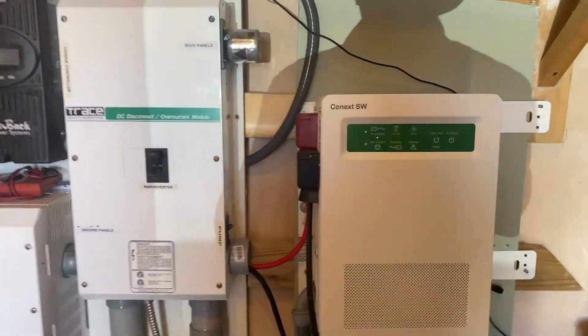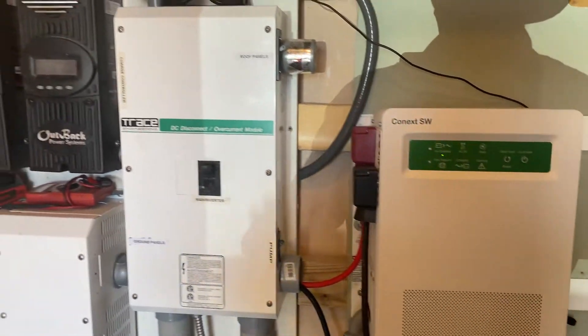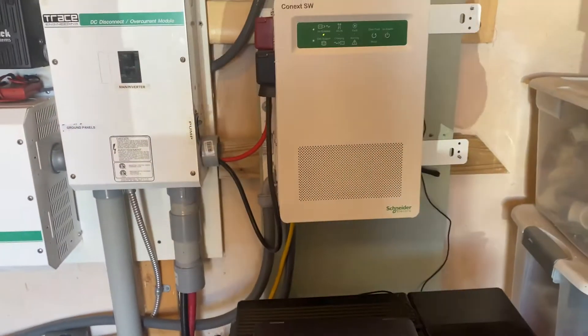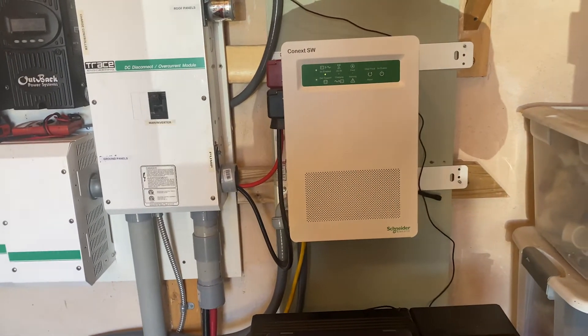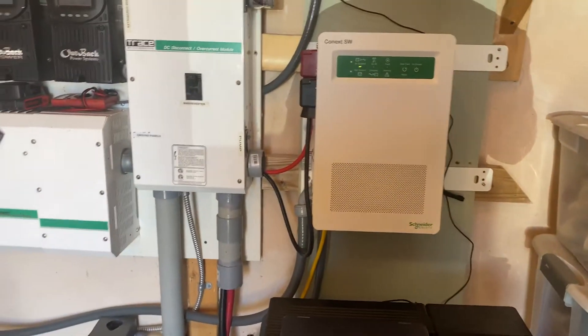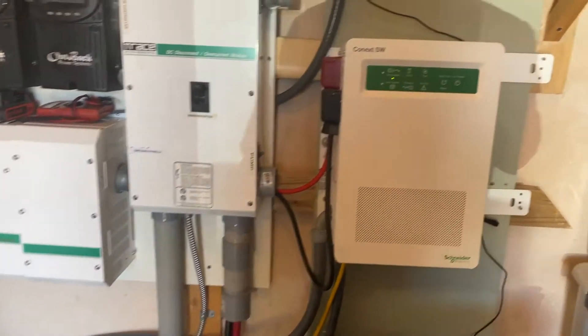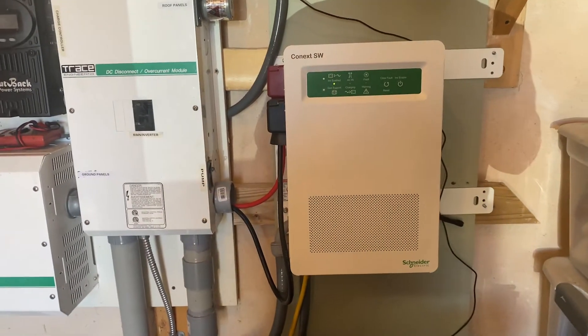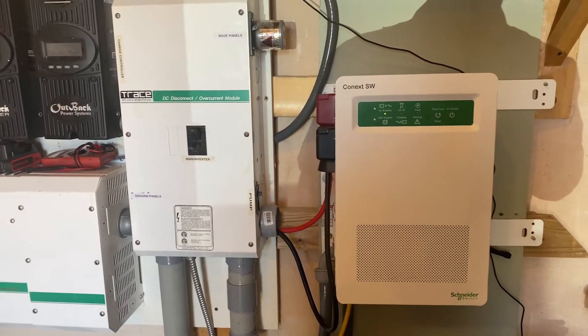That four to five kilowatt-hours per day is supplemented by the solar panels. If I had maybe three or four days without any sun at all, I might get down to zero percent on the batteries and need the generator. But at this point we're kind of going into a generator-free zone, which makes me very happy.